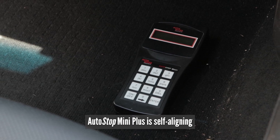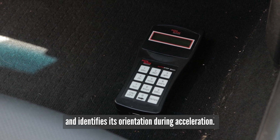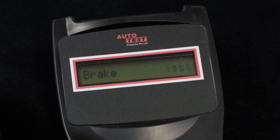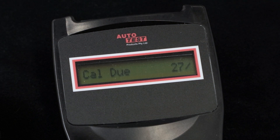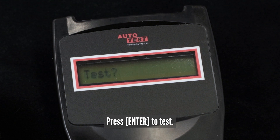Autostop Mini Plus is self-aligning and identifies its orientation during acceleration. Turn on Autostop Mini Plus by pressing the on-off key. The Mini Plus will go through a start-up procedure and show the calibration due date. The display will show test.